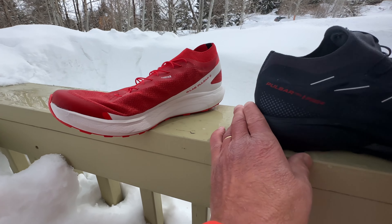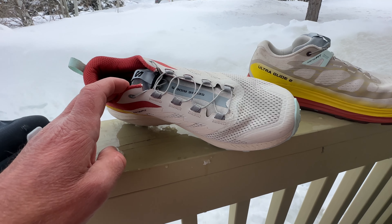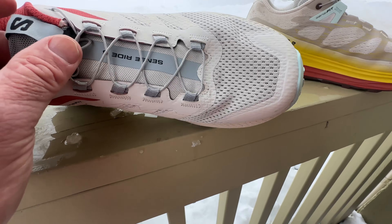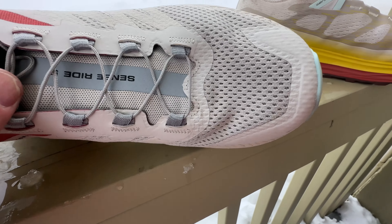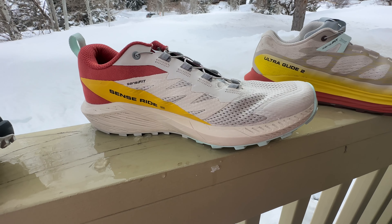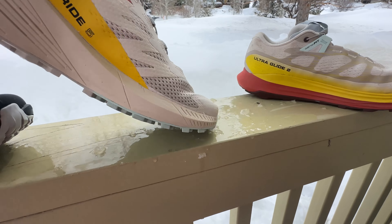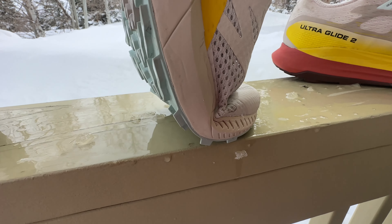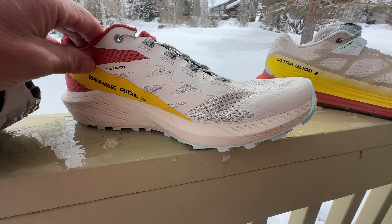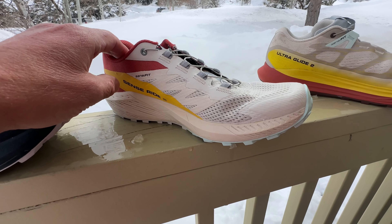In terms of the upper, it's a new engineered mesh said to be more breathable. Of all the uppers here, this is my favorite — a bit more performance-oriented fit compared to the Sense Ride and the Glide, but the foot is super well held. I'd stay at a nine here as I would half a size up. The Sense Ride has kind of the lowest toe box of the group and a narrower last than the UltraGlide. It's designed as a higher mountain, rougher terrain shoe.